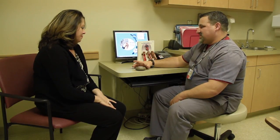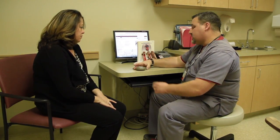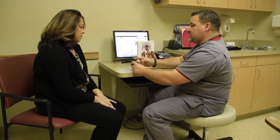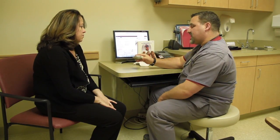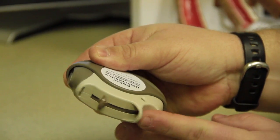Your prescriber has ordered a Diskus for you to use, and I'm going to go over the proper steps to do so. When you get your device out of the box, there is a little indentation here where you can put your thumb, and this portion is a lid that you're going to slide back to expose the mouthpiece. We'll just slide that back, and you will hear a little click.